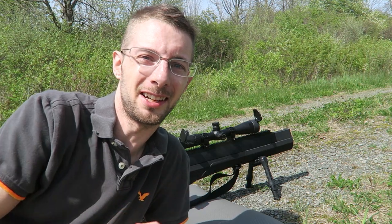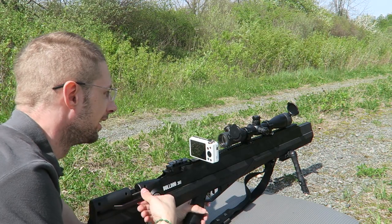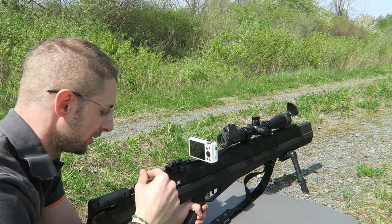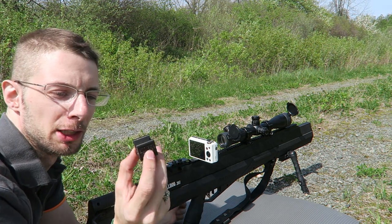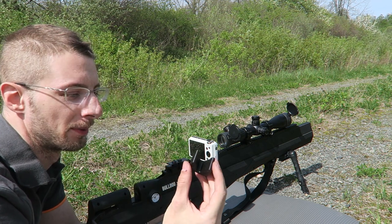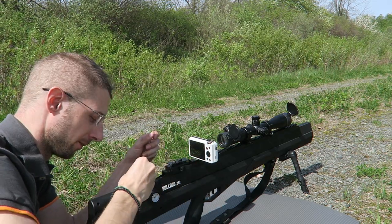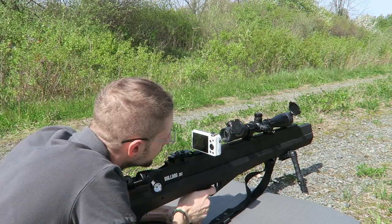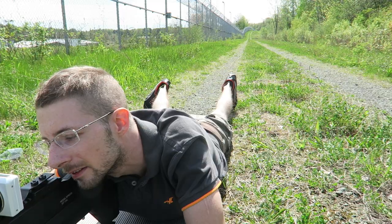Alright, enough talking about it — let's get this sighted in and blow some watermelons up. So a little bit about this gun right here: on the front I have the newest suppressor from Pitbull Airguns, and I am using their single shot tray as well. It's all 3D printed at a super affordable price and you can get it at PitbullAirguns.com. You just slide that in, take your round, and it sits right in there easy.